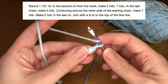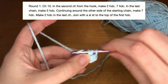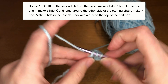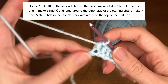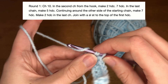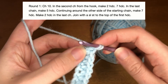We're going to chain ten. After you have chained ten, we're going to go back into the second stitch from the hook and put two half double crochets — number one, number two. Now we're going to go ahead and put in seven half double crochets across the next seven stitches. You should then have one stitch left at the end; into that stitch we are going to put five half double crochets.